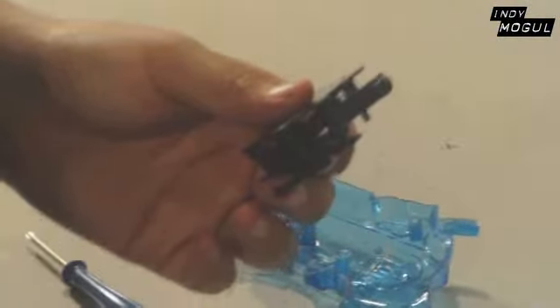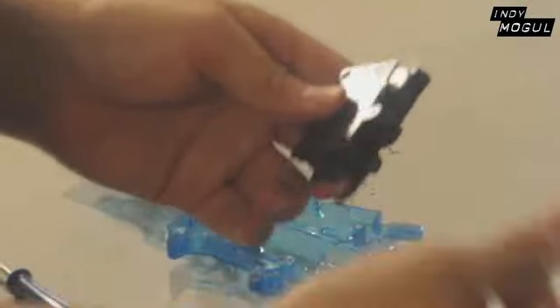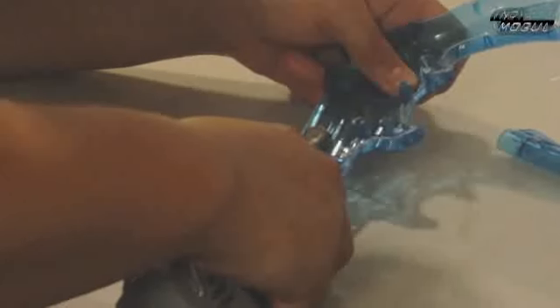First, if your gun is like the one I bought and it has a spark maker inside, you need to open up the gun and make sure you disassemble the spark maker itself — you don't want the gun to catch on fire. Next, you need to cut off the barrel of the gun so it's just the handle, trigger, and body of the gun itself.